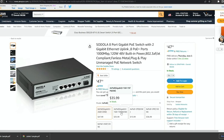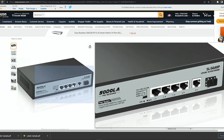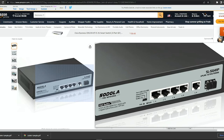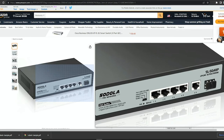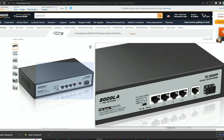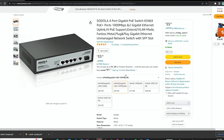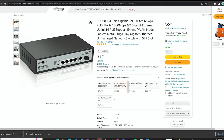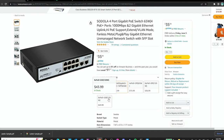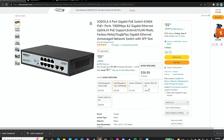They've got some different options too. If you need four ports of PoE with one uplink, there's one that looks like it has VLAN support and some other capabilities. There's also one with an SFP port if you want to use SFPs and other types of gear.